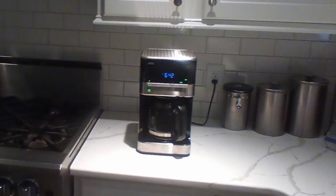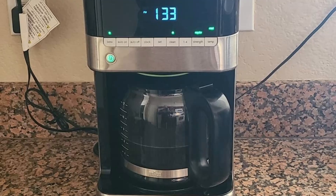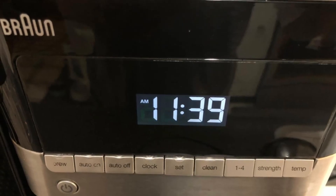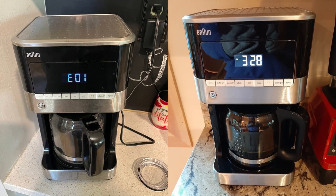Whether you're brewing a single cup for yourself or preparing enough for a gathering, this 12-cup drip coffee maker will provide the rich, aromatic flavors that coffee aficionados crave. Let's dive into what makes the Braun BrewSense 12-Cup Coffee Maker stand out and why it deserves a spot in your kitchen.